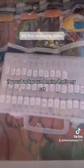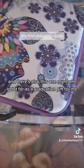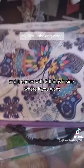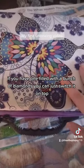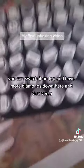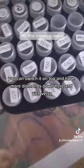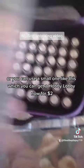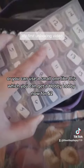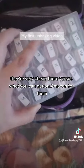If you hear a background noise, that's my cat. There's also this one — my mom got it as a graduation gift for me, and it comes with two things inside where if you have one filled with a bunch of diamonds, you can just switch it on top and have more diamonds down here and vice versa. Or you can use a small one like this which you can get at Hobby Lobby for $2 — very cheap there versus what you can get on Amazon.